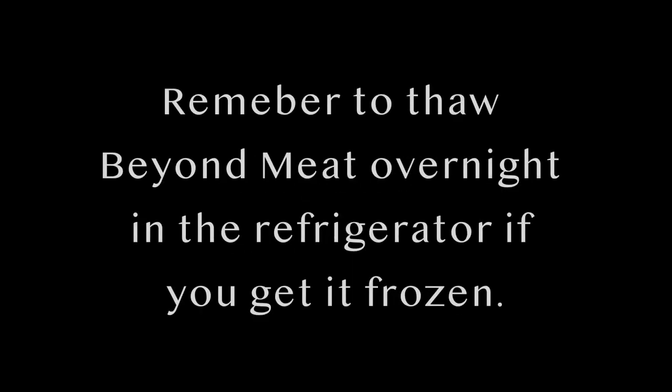Tonight we're making Beyond Meatloaf, and who doesn't love meatloaf? If you buy your Beyond Meat frozen, remember to thaw it in the fridge overnight.